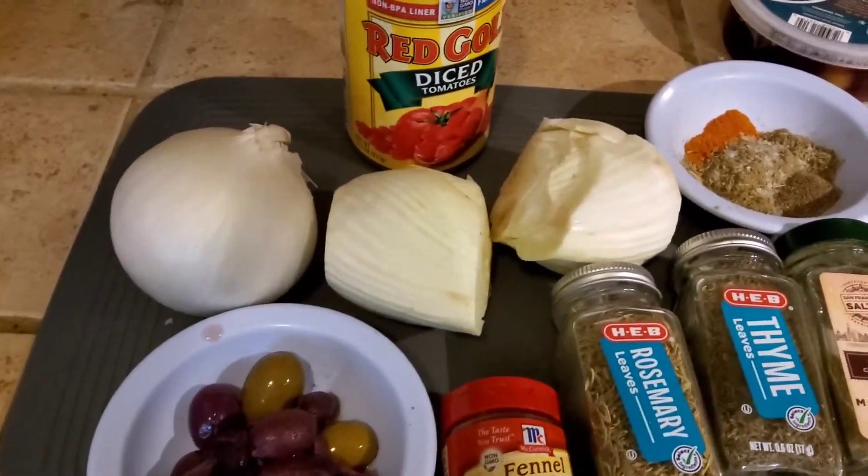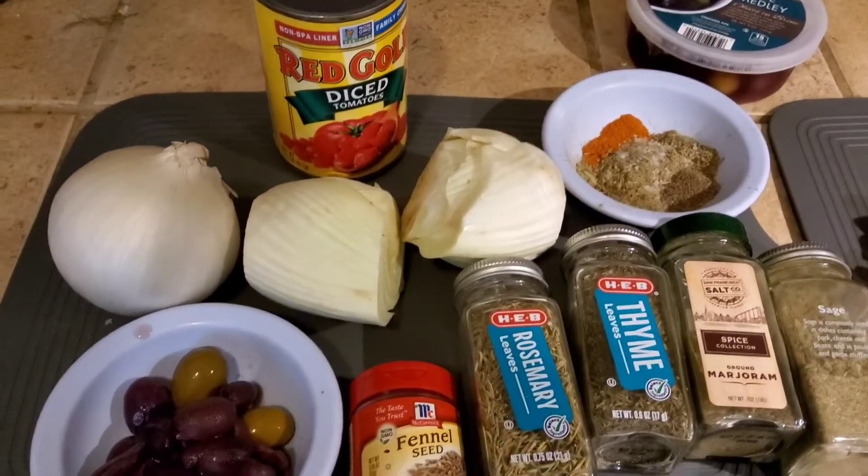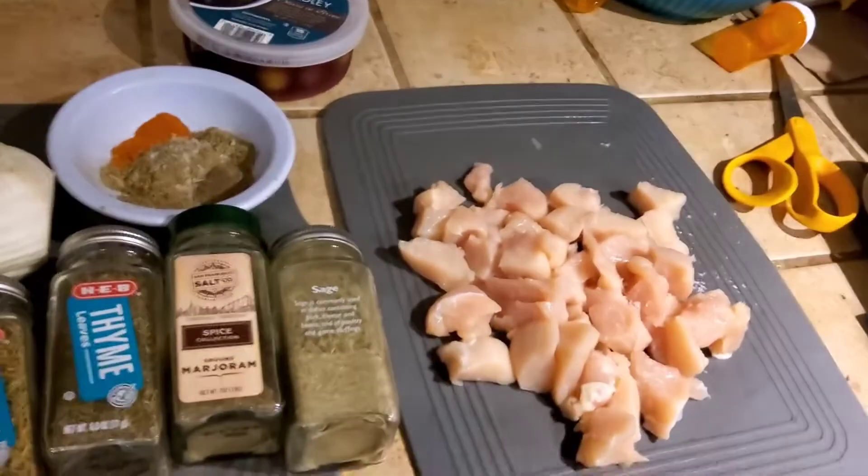I decided to do what was supposed to be a fennel and chickpea stew — but not a fennel and chickpea stew. I don't have any more chickpeas. So we are doing fennel, onion, tomato, chicken.